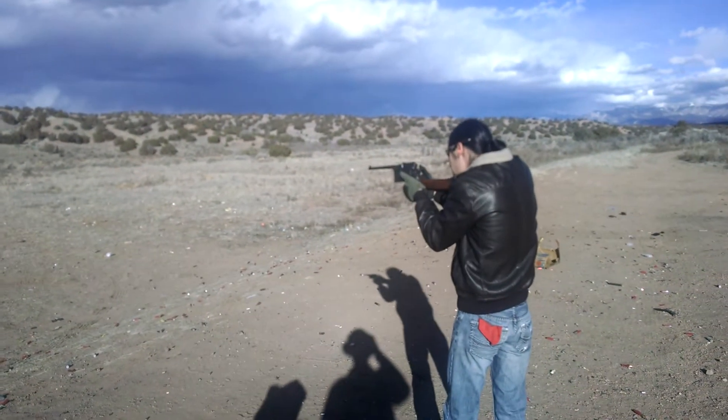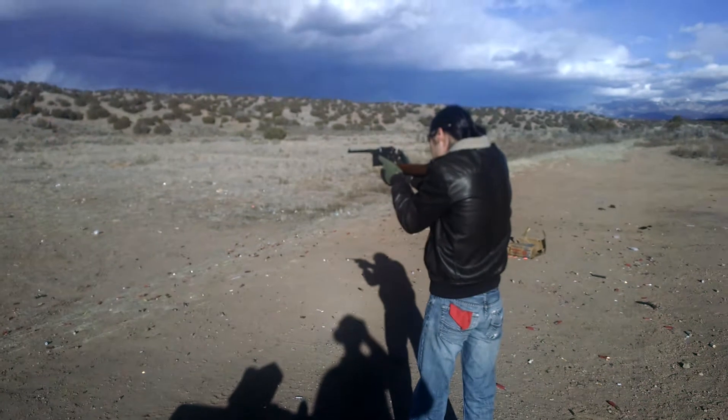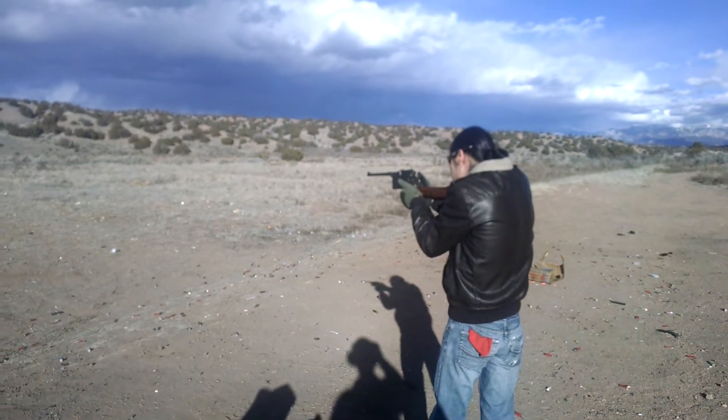Let's shoot some tin cans. Yeah, that works better.